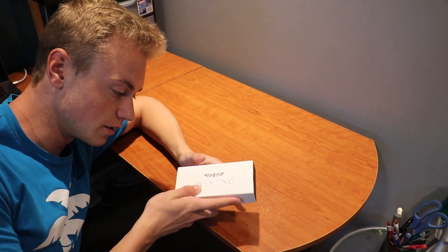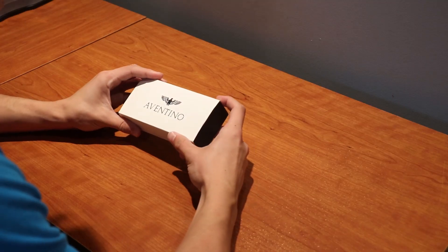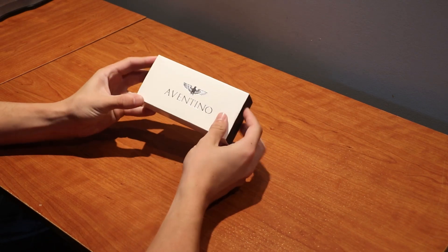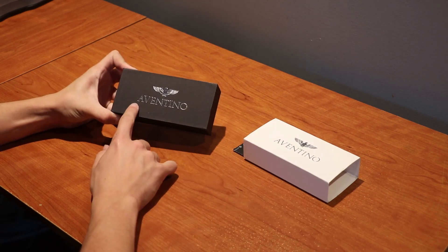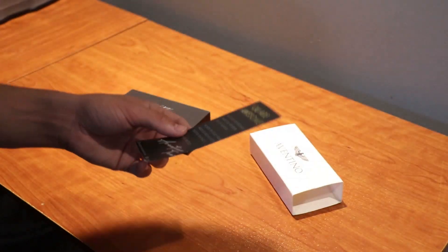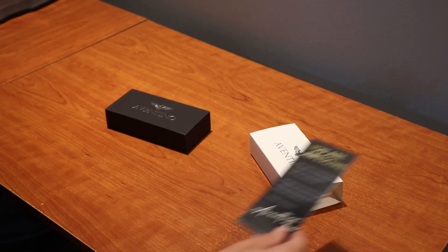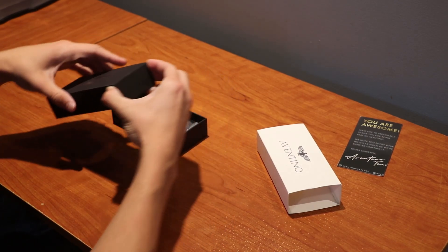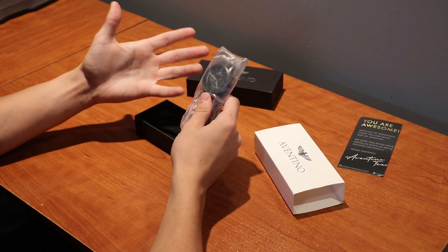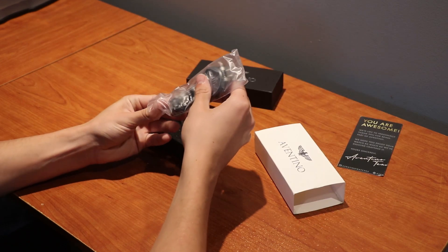Now let's get right into the unboxing. I have not done an unboxing video in like four years so this is a little new to me. Here we go — we have the nice logo up here, we slide it out, we have another Aventino logo right here with something that says 'you are awesome,' so thank you for telling me I'm awesome, that really boosts my self-confidence. Now we just slide it up like this and here's our first look at the watch. I'll put a picture of it up on screen right now.